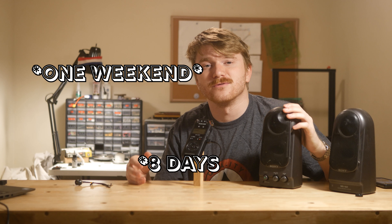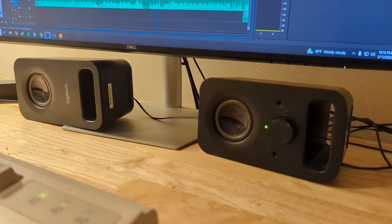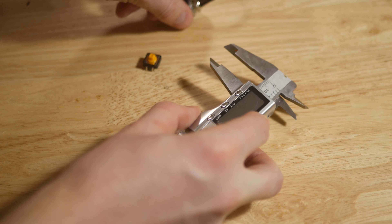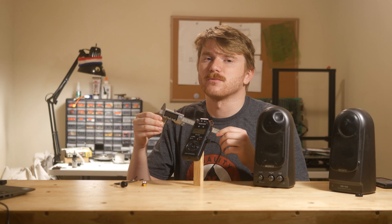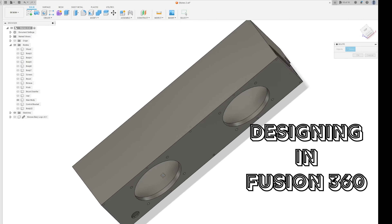I've had this Bluetooth amp sitting in my meticulously organized parts drawers for several years, and when I finally found it again I decided to give myself a bit of a deadline for this project. I wanted to create a set of classy Bluetooth speakers in the span of one afternoon. Editor's note: I meant one weekend, but it actually took me eight days. I was somewhat optimistic in my timeline.